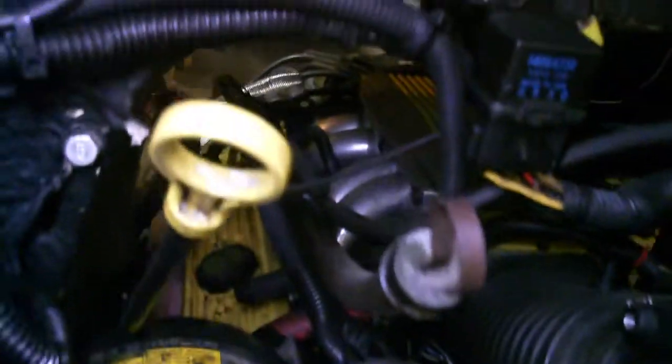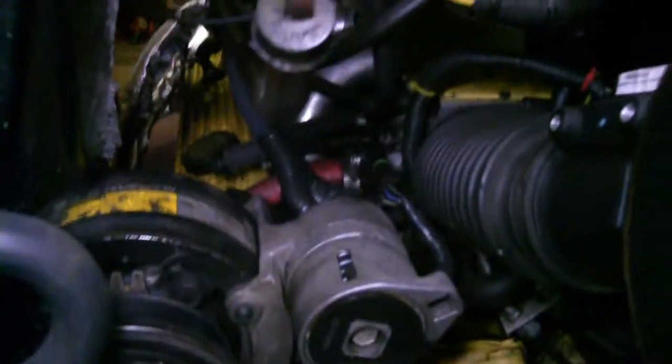Got my dad's van here. It's an '81 full-size Chevy van with a tuned port injection motor out of a 1986 Firebird. You see it in there? Pretty neat.